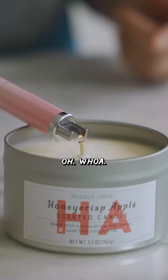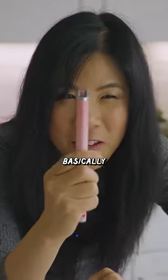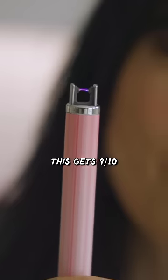Whoa! It's like a slow and steady flame that comes out of the candle, and this one is basically flameless. This candle smells so good. I'm gonna give it eight out of 10. This gets nine out of 10.